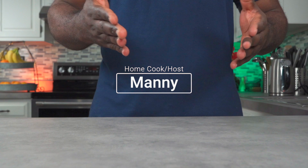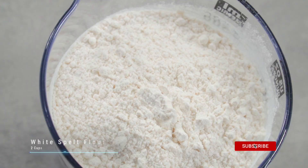Hello and welcome to another episode. My name is Manny and this is Grubbany, and today I'll be showing you how to make alkaline spelt waffles. Let's get started.